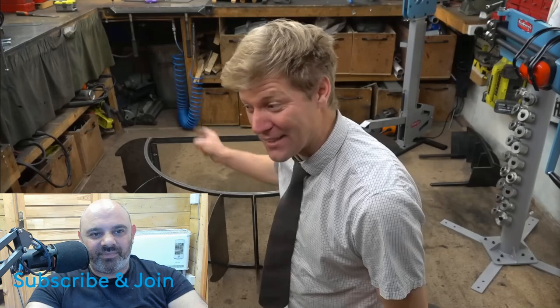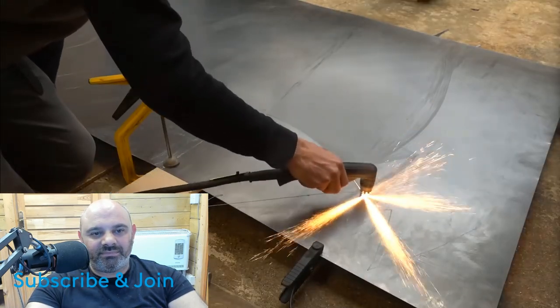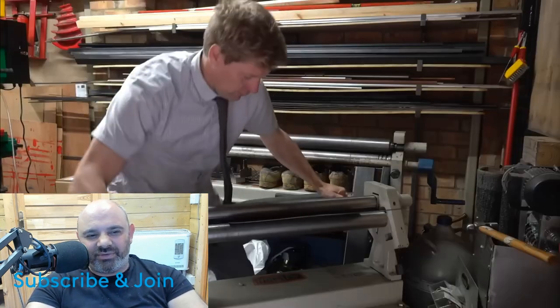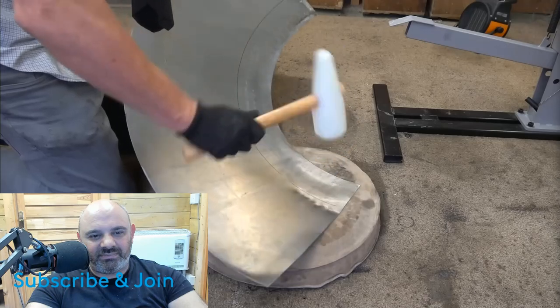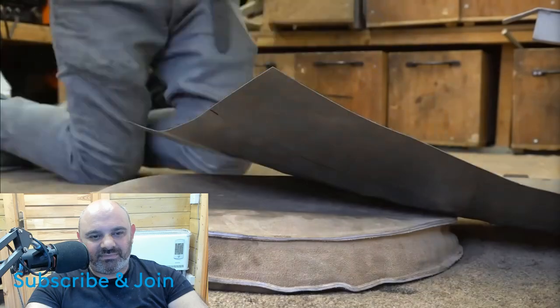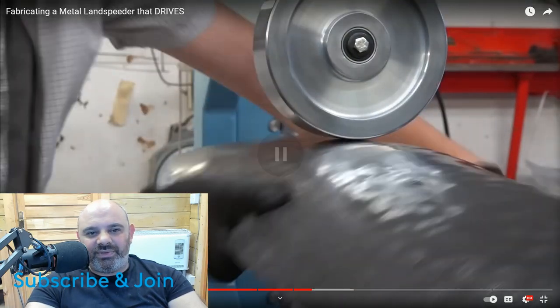Now, this is the bit I'm most excited about, but it is going to be the hardest part. That's a roller — you use that to roll out any bumps and imperfections from the sheet after you finish banging it into shape. It smooths out the metal.